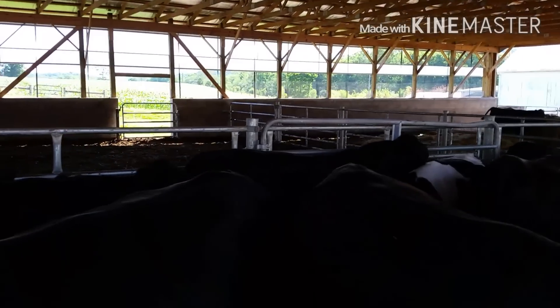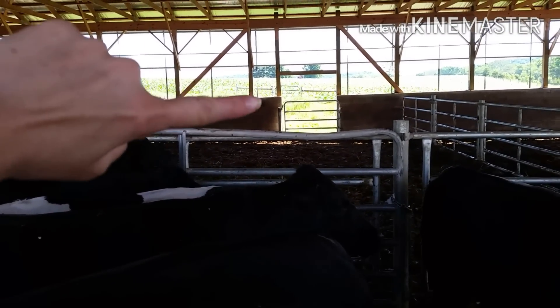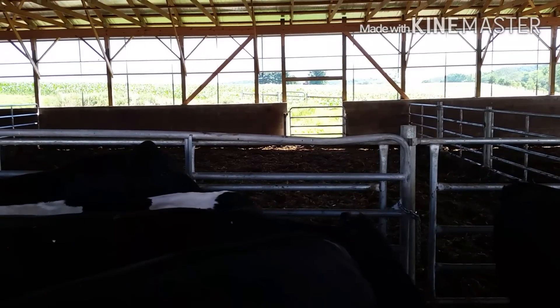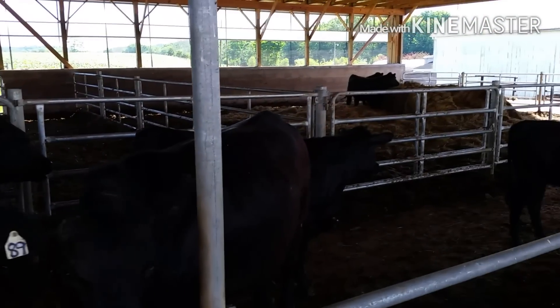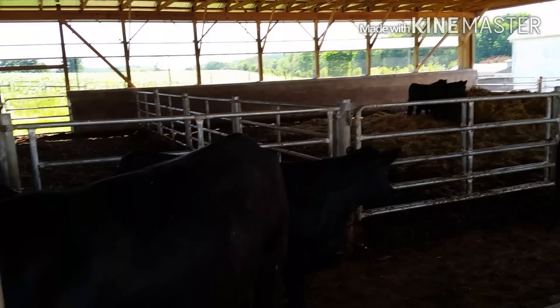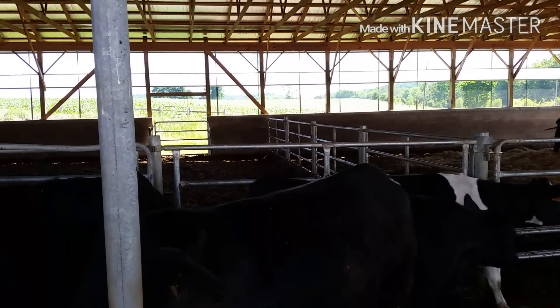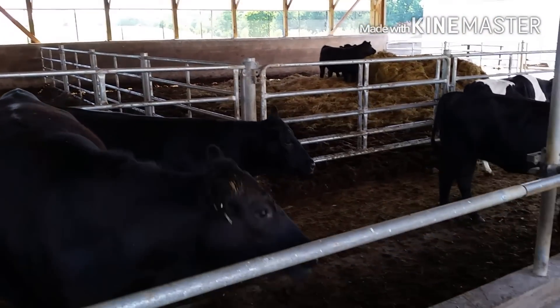You can see the gate in the front and the gate over in the pasture — that runs them right over to the pasture so we can get them in and out. I will attach a video link in the description below showing when we were getting them in from our blizzard this past winter, getting them back into the barn so you can see how that works.